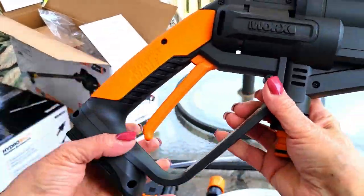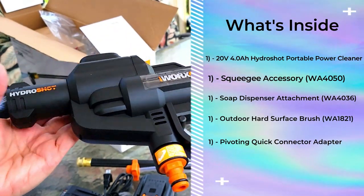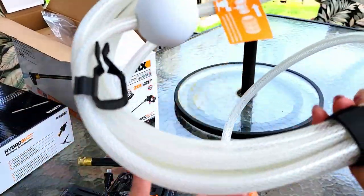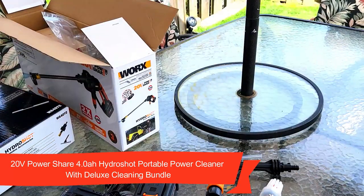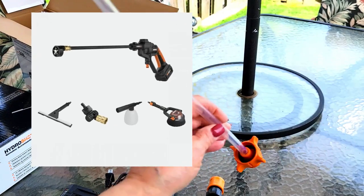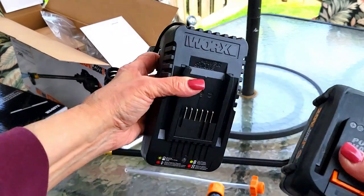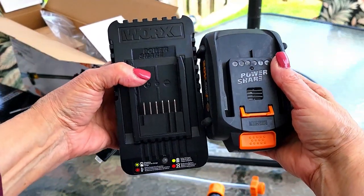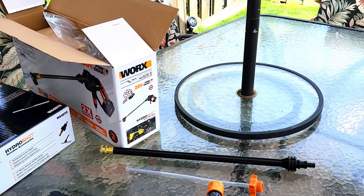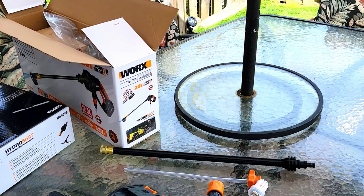This is the HydroShot handle and base — it's pretty lightweight, not that heavy, which is very typical of their products, so it's very easy to use and maneuver. This is the hose portion, again very lightweight and very well made. This looks like an extender wand, and this looks like a plastic extender piece as well. There are a few other little pieces, and here's where you charge your battery. Make sure you charge it a few hours before you plan on using it.